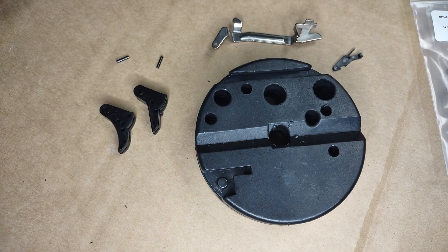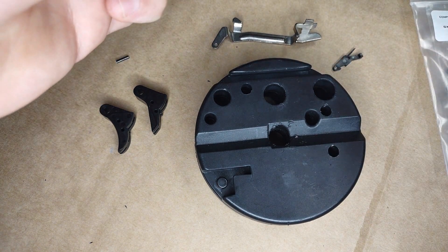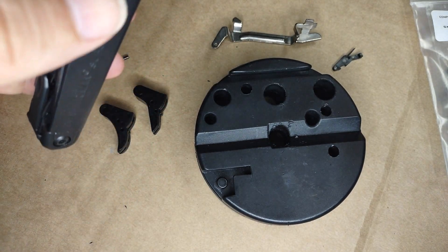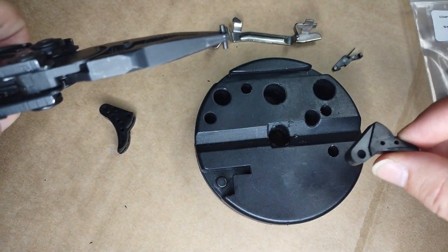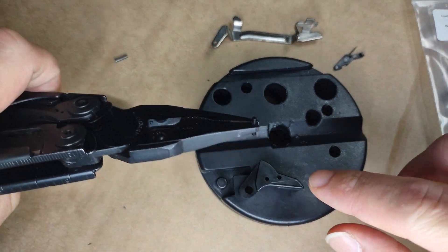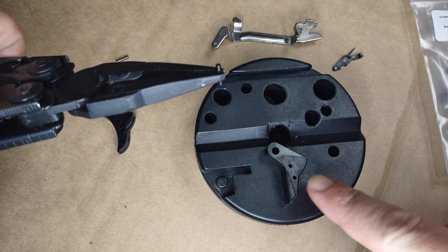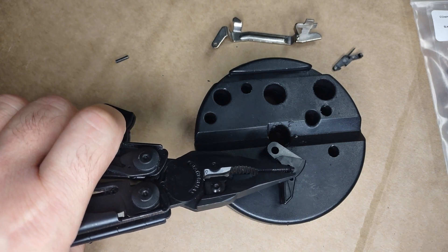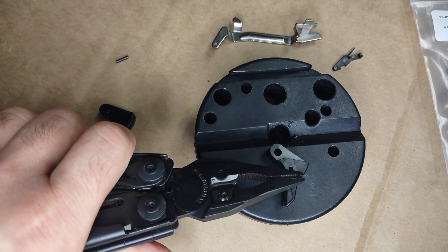What you want to do is grab yourself a pair of needle nose pliers and have a hard surface, because you are going to need to start these off by hammering them in to get them started. This will be the first hole on the bottom — a little tiny one right there.